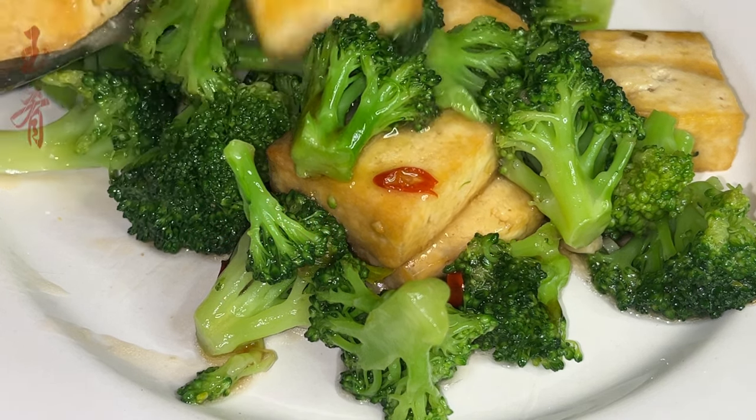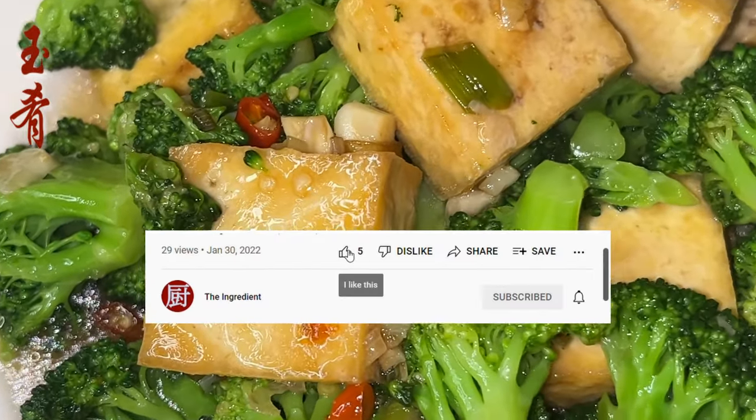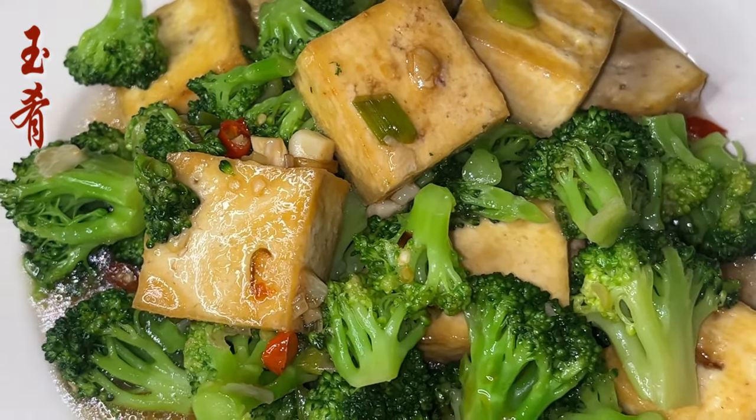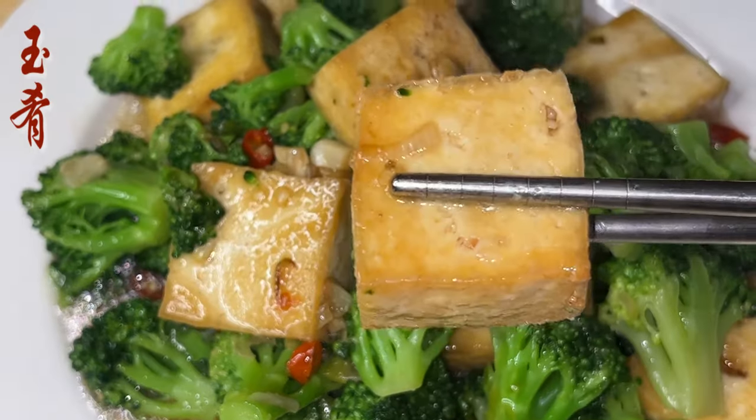Like many stir fry recipes, the steps are rather simple. However, with the traditional way of cooking, the frying of the tofu could be a little tricky. With my favorite gadget in the kitchen, the air fryer, the recipe becomes almost effortless.